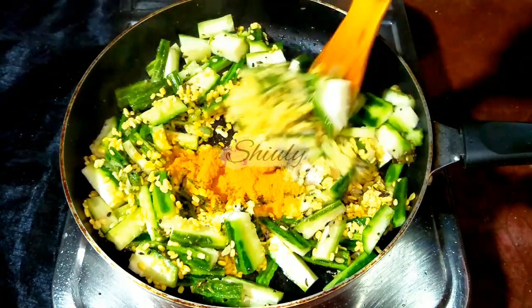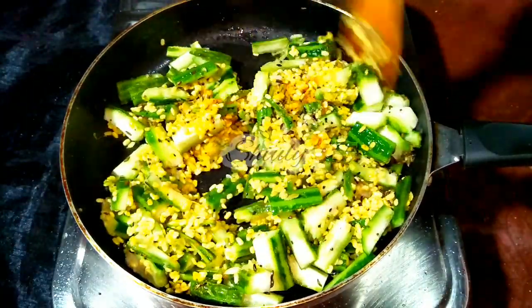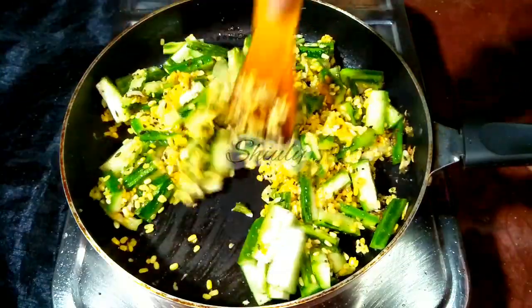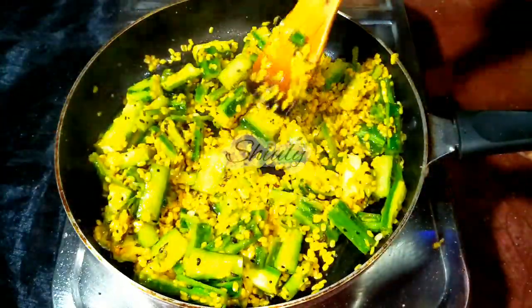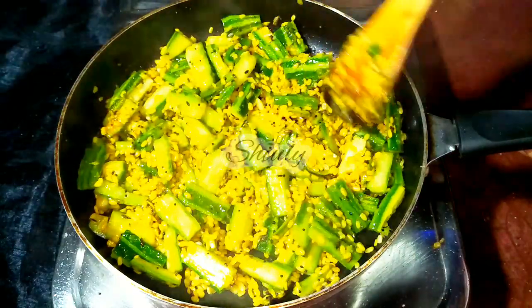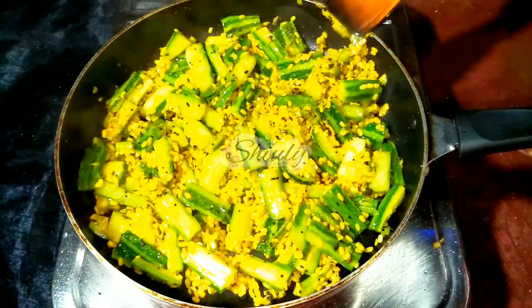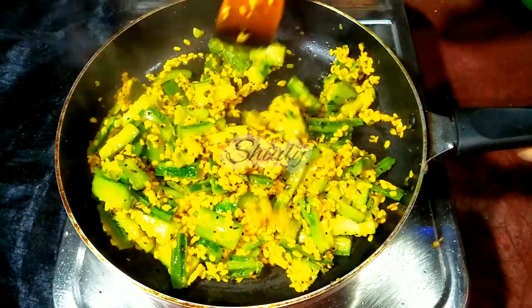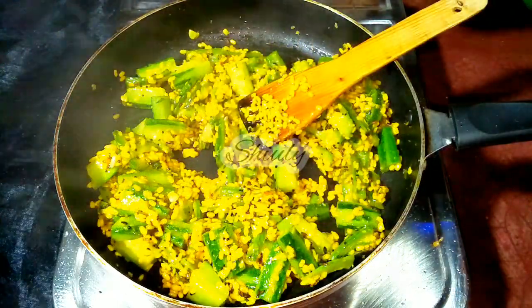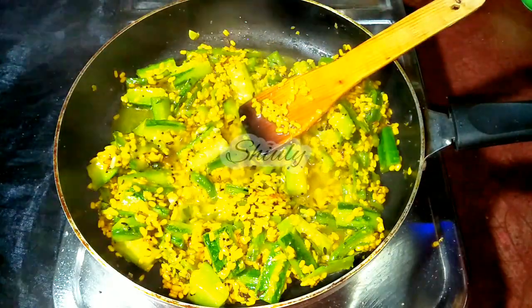Now we have to mix everything very nicely and cover the pan for about three to four minutes, until some water is released from the veggies and it dries up nicely. In between, we have to uncover the pan and stir the veggies and check if they are cooked. After about three to four minutes, the veggies are not yet cooked, so I'm adding a little water — don't add too much, because we are going to dry it up to make a dry vegetable curry.